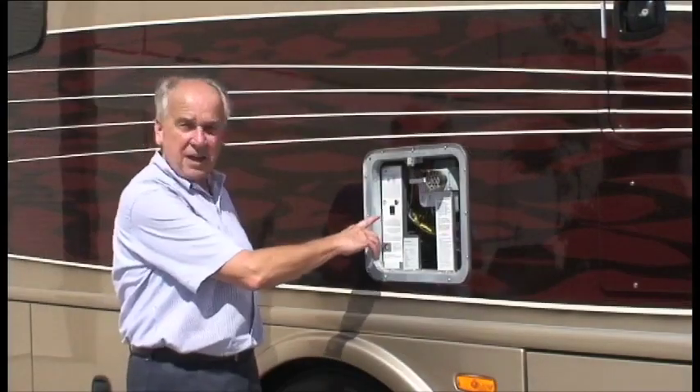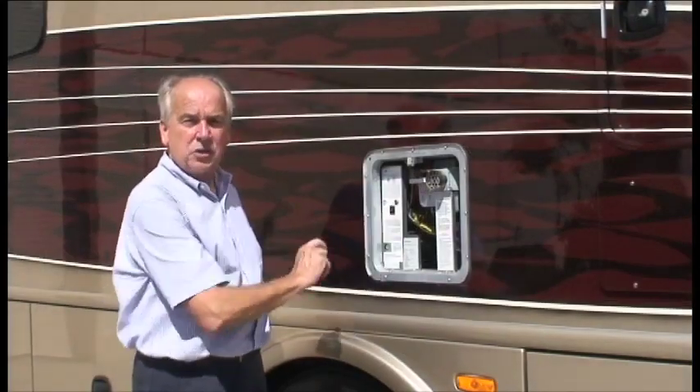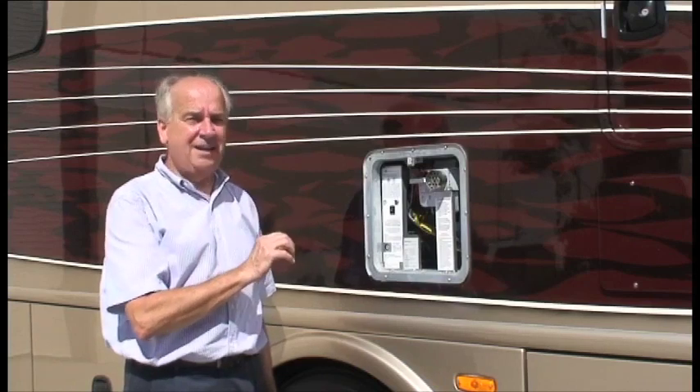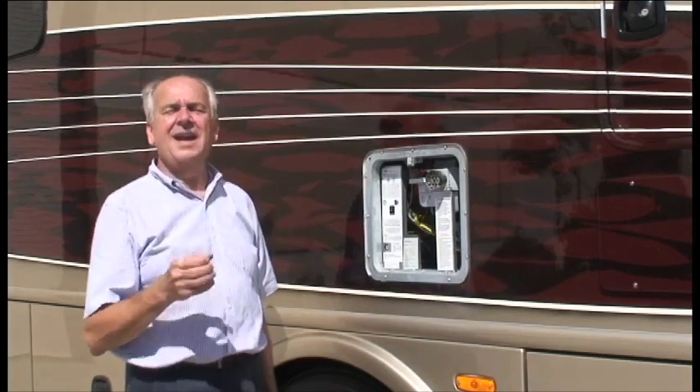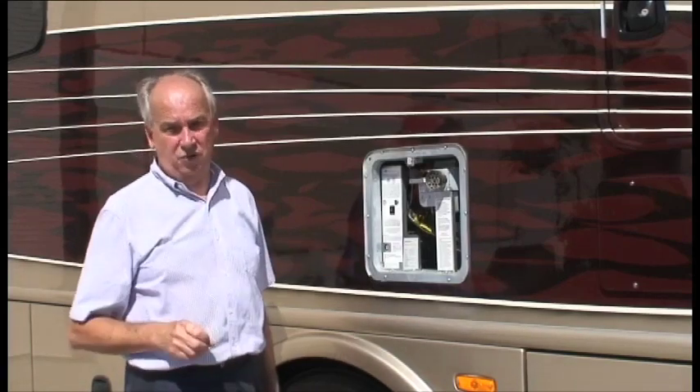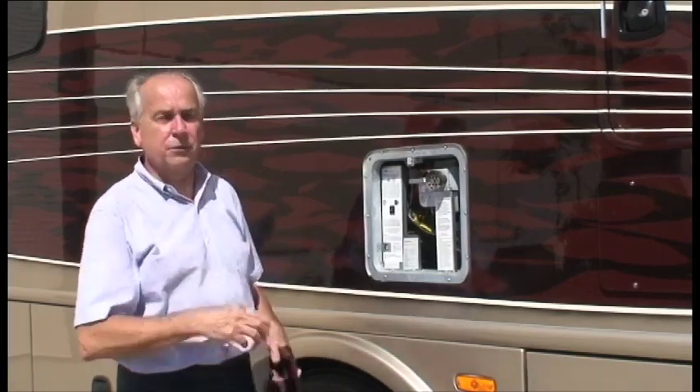Now you can come back outside and turn the power switch on. Bear in mind this power switch can stay on the whole camping season — it's really a standby switch. It's pulling no power, so it's not going to drain your batteries. Now we can put the door back on.